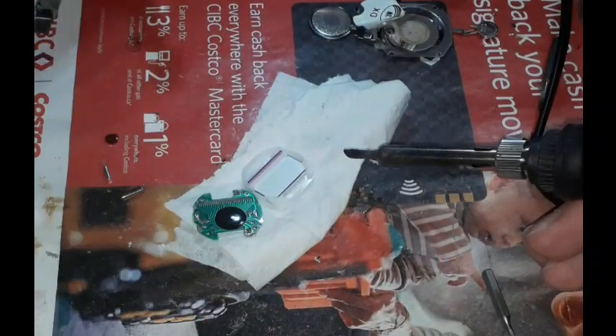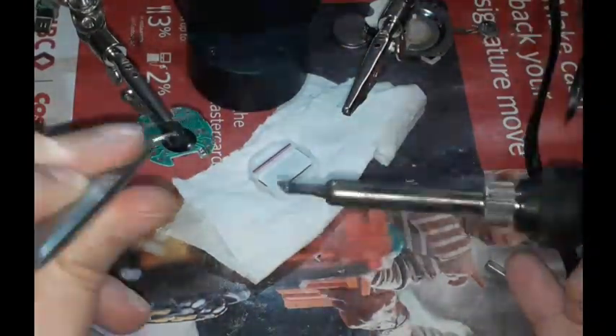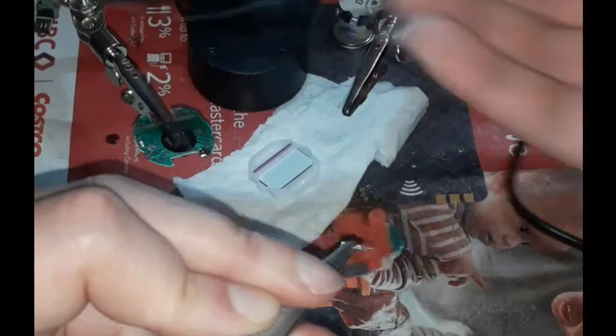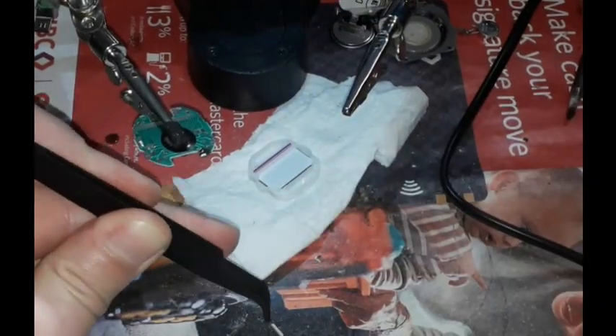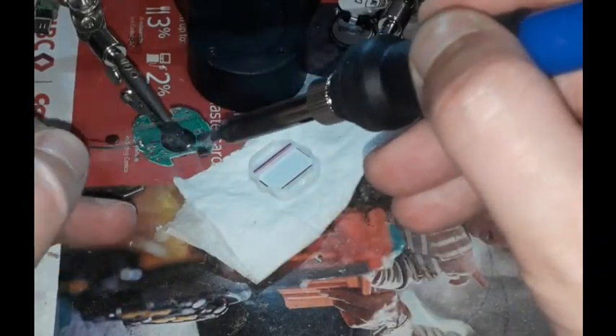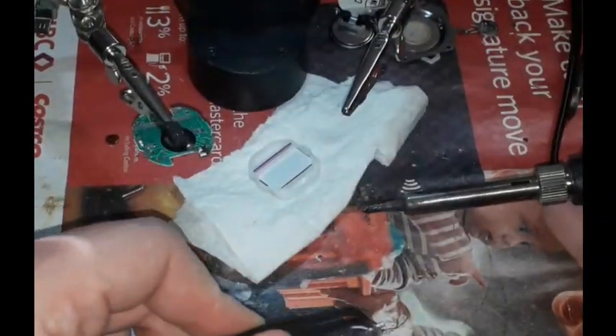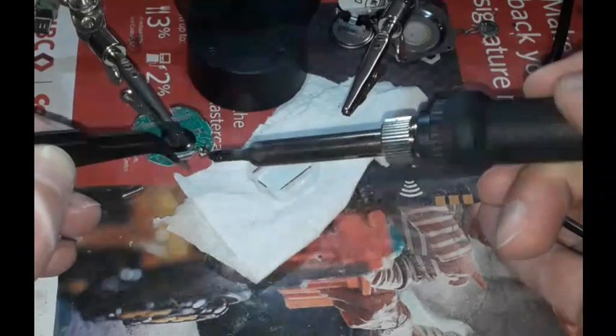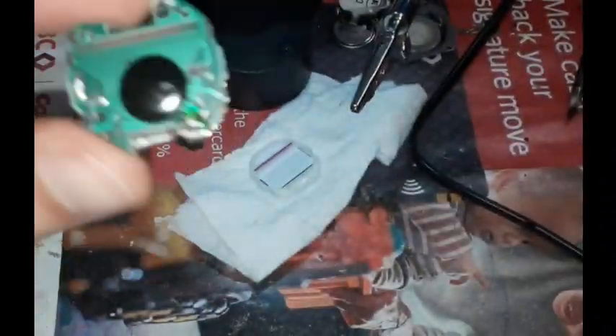In order to solder a new quartz, a third hand will be required. When the motherboard is firmly fixed and does not move, it becomes easy to solder the new quartz in place. The quartz continuously tries to jump out of the tweezers, requiring several attempts. Let's try another set of tweezers — however, the quartz still tries to jump out. Finally, success! The new quartz is soldered to its place.